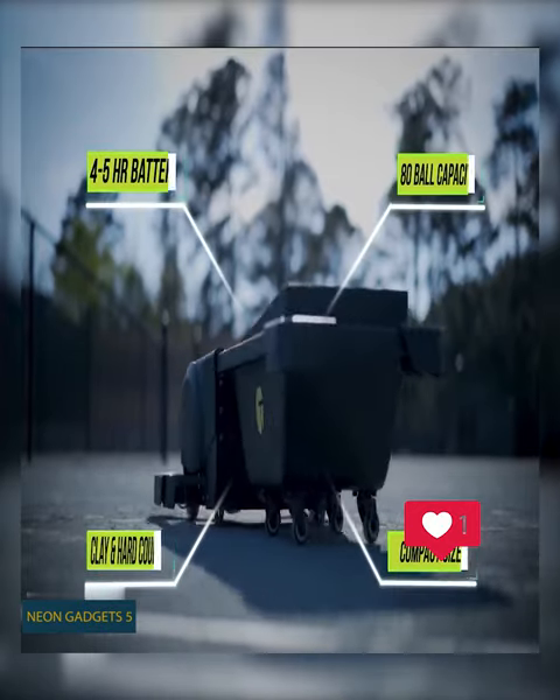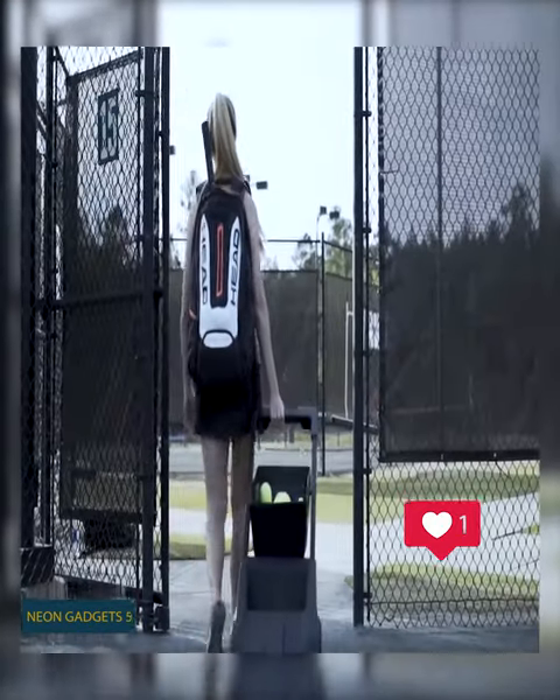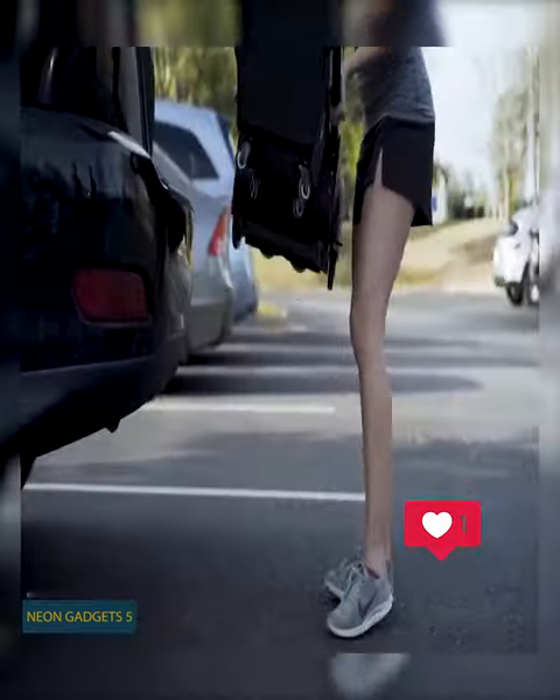When you're done with your practice this thing just wheels off and easily fits in your trunk. This is the tireless partner you always needed.